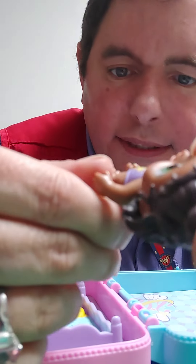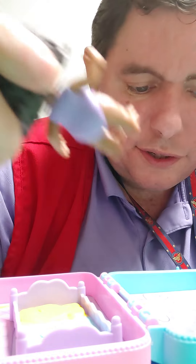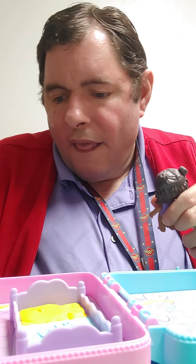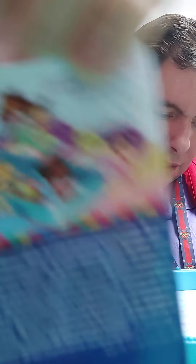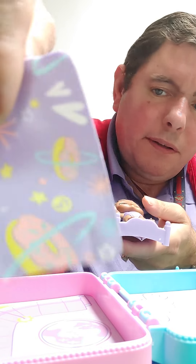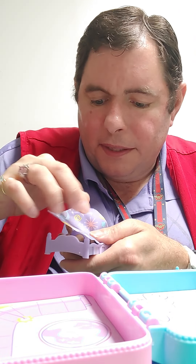She says Baby Alive on the back, and she's got little holes in her feet — I'm not exactly sure for what, but we'll find out. Apparently you can connect these all together. There's her little bed. She came with this cute little blanket — she can snuggle up in it.